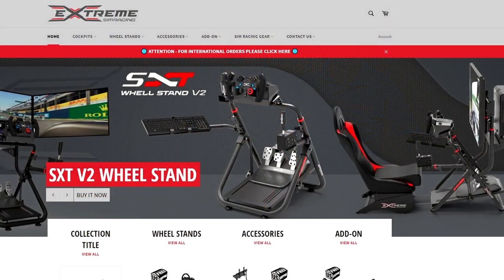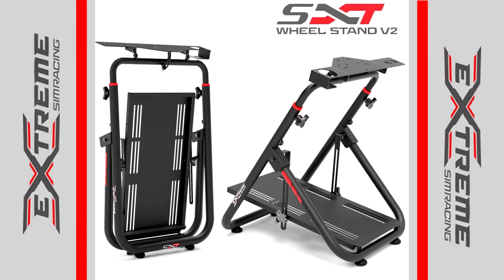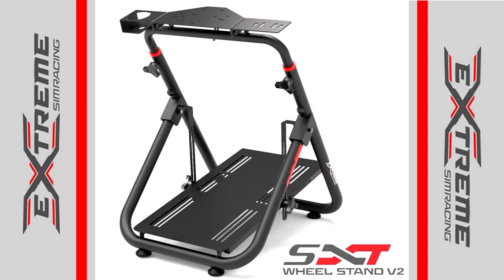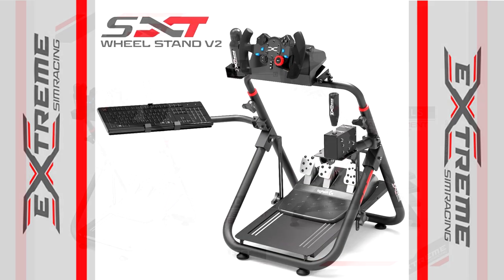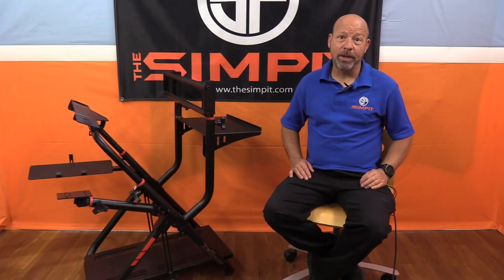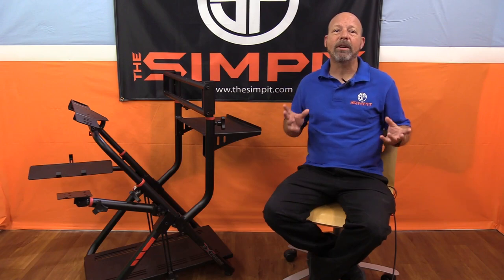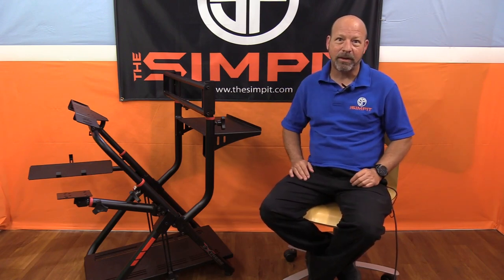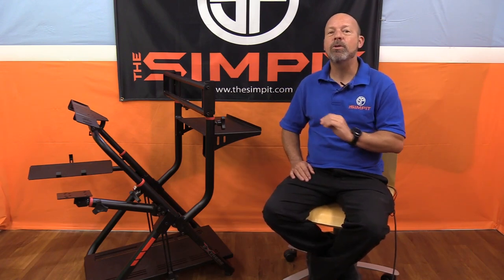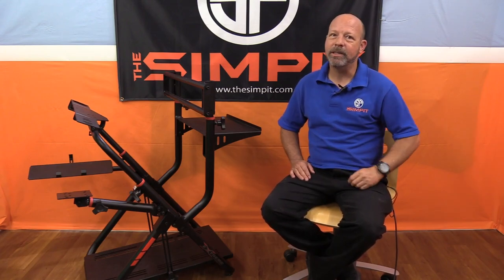This is The Sim Pit, I'm your host Sean Cole. The real star of today's show is the Extreme Sim Racing XXT V2 wheel stand. The SXT is a super heavy duty wheel stand that can even handle a direct drive wheel. When it comes to its strength, it's another beast of a wheel stand, and it's made me come up with a new classification: the mini rig.